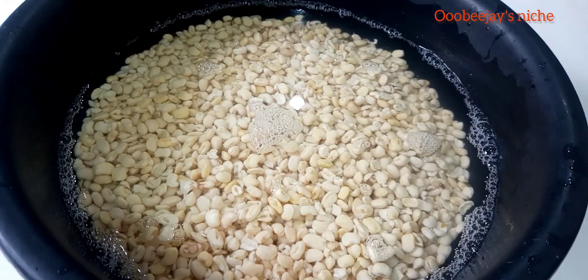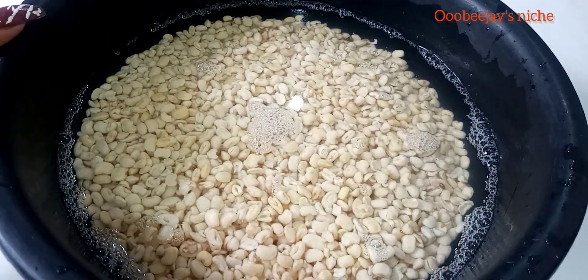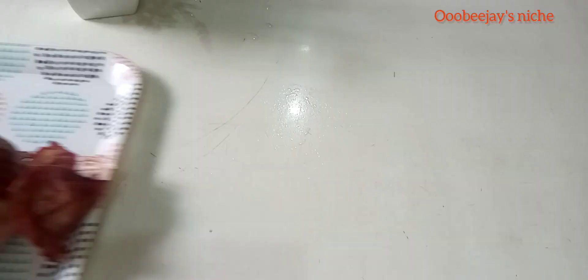While at this, I'm also boiling my eggs and my fish that I'm going to use for the moin moin. This is how it turned out after using the blender to wash and sieve out the peels.